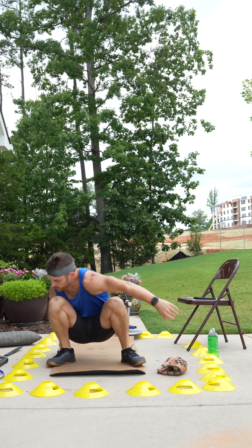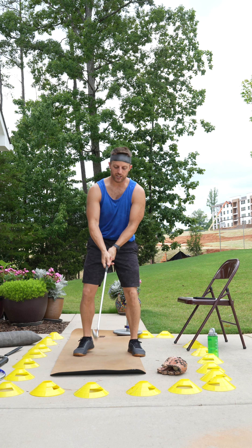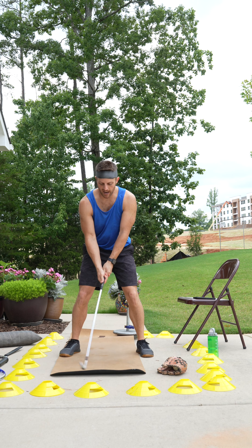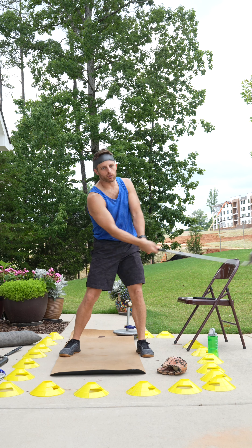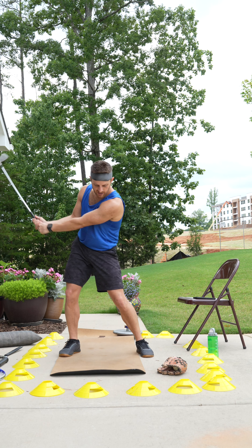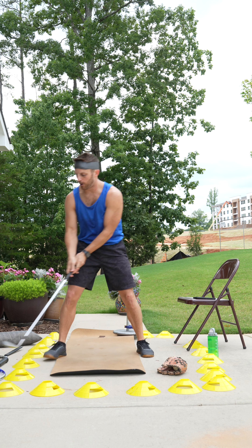All right, home stretch. Grab that pitching wedge — if you have a three iron, totally fine. We're going to get on the green and ease back. Drive right through the hips. Let the club see open face by the time it's done. And perfect.